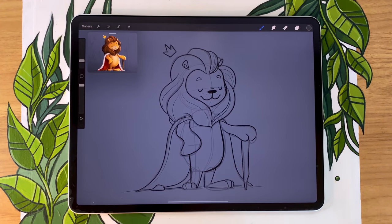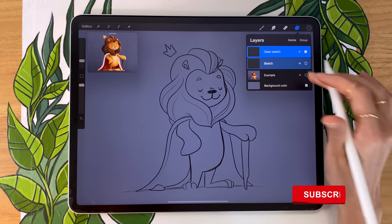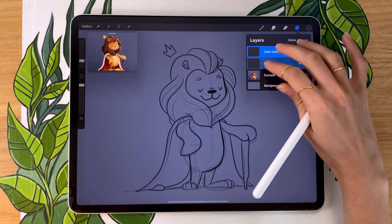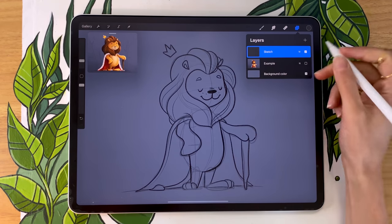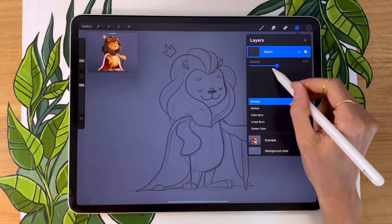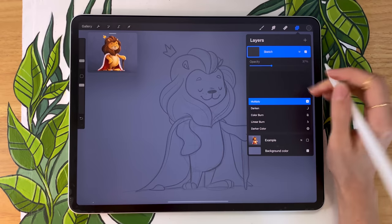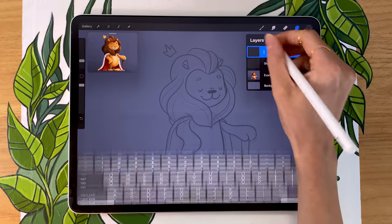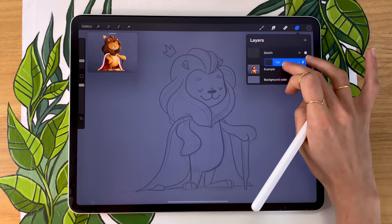If you do have the sketch from part one, go ahead and pull it out and we're going to go from there. We've created two sketches in the first part: a clean sketch and a rough sketch. I personally like to have both on one layer because it has a bit more of a 3D feel, so you can merge the two layers together. I also like to really lower the opacity of my sketch until I can just barely see it before adding the colors. Once that is done, create a new layer and rename it to color or lion, and make sure you drag it below the sketch layer.